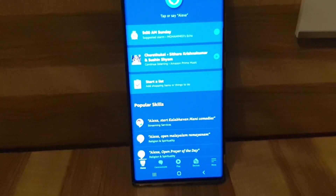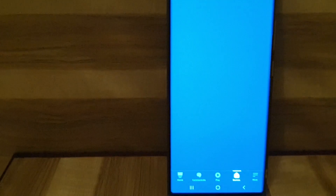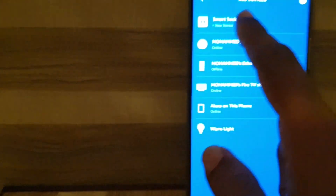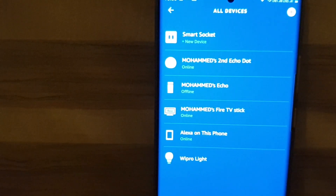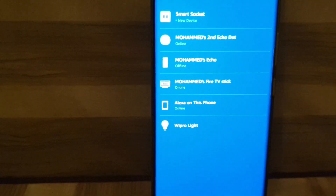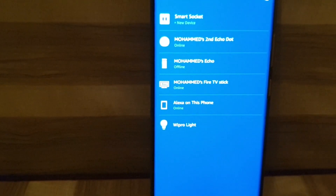I'll tap on Devices. Here on top you can see that one plug is discovered. You can view that — that is the smart socket. So the smart socket is identified by the Amazon Alexa app, which means you can control the smart socket using the Amazon Alexa app as well as by using Amazon Alexa devices.